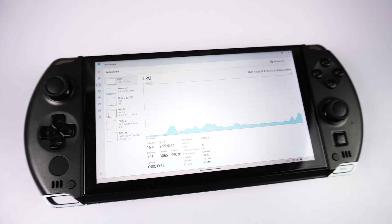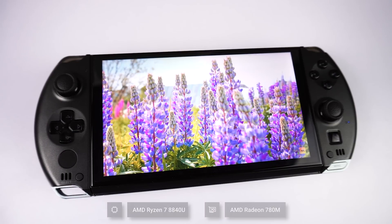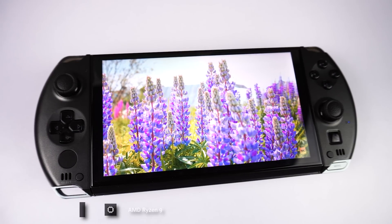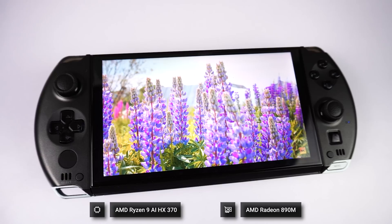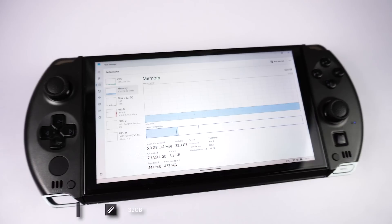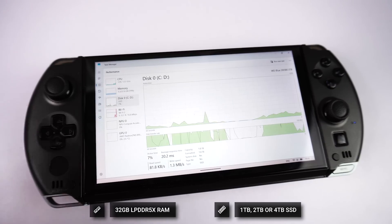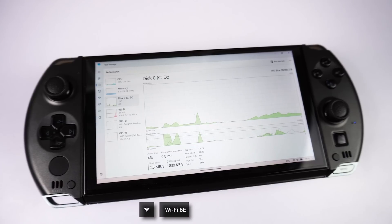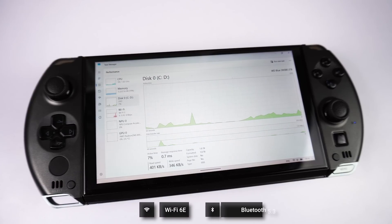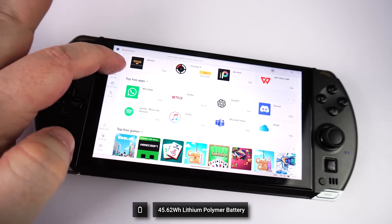The GPD Win 4 2025 is available in two models. The first is with the 8840U CPU first seen in the 2024 model. The one we are reviewing today is the latest, faster-performing AMD Ryzen 9 HX370 processor with AMD Radeon 890M graphics. There's 32 GB of LPDDR5X RAM and a choice of one, two, or four terabytes of PCIe NVMe SSD. For communications there is Wi-Fi 6E and Bluetooth 5.3. Powering the Win 4 is a 45.62 Wh rechargeable battery.